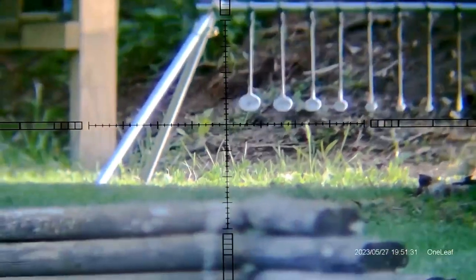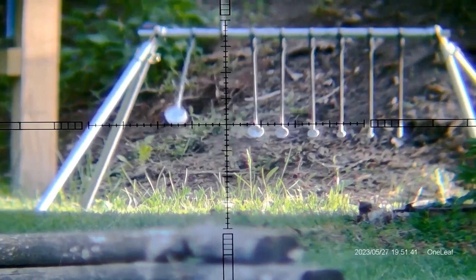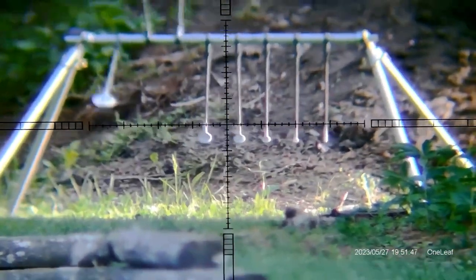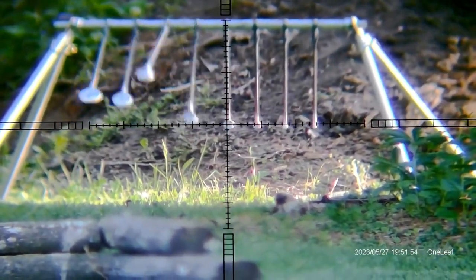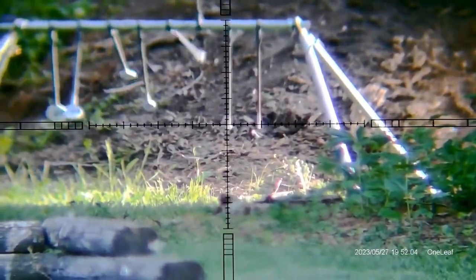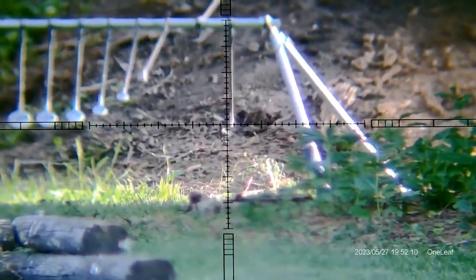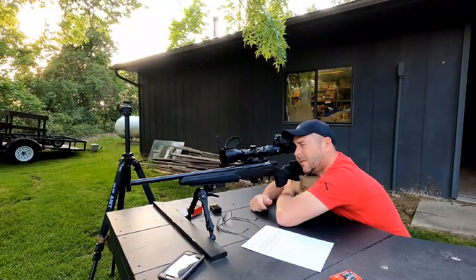Let's see what happens here. Looks like it's shooting a little bit to the right. I nicked it. Nicked it. At least we cleared it one for one.